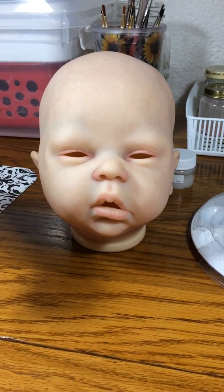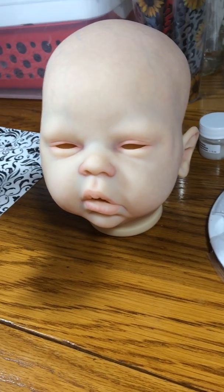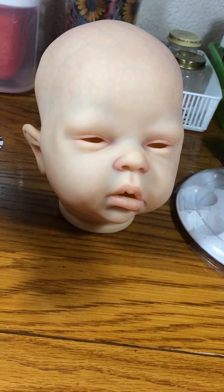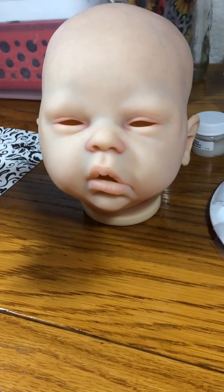Hi everyone, Kim here from Tiny Creations by Kim, and I have my sweet little Elise here. I have quite a few layers on her so far. I just finished a layer of creasing, and I think she's coming along nicely.